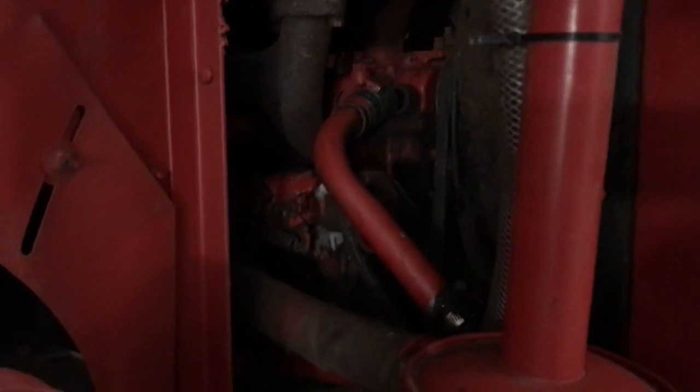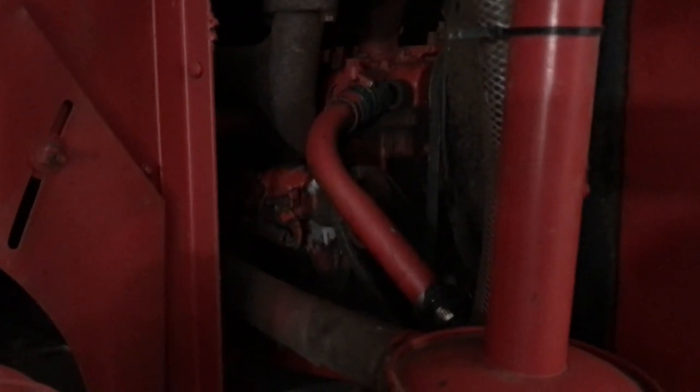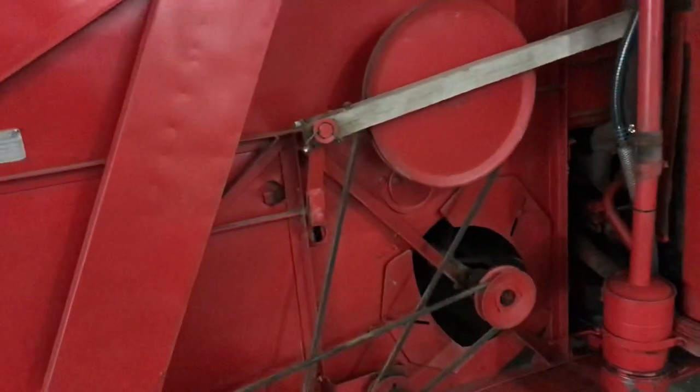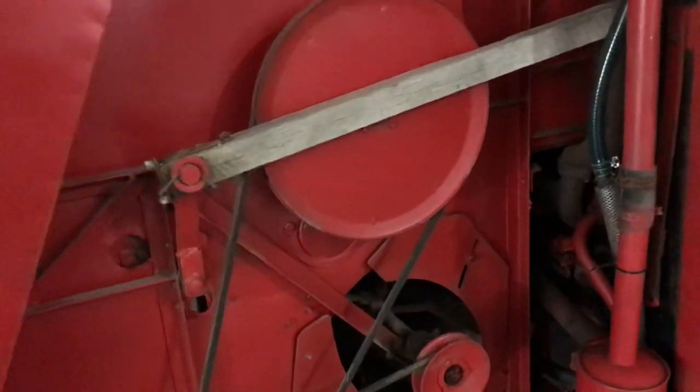There's a heck of a lot of blow-by, so I think it needs new rings. It needs a new water pump, work on the carburetor, and the rad needs a bit of work. And after that, if we get it going again, I'm going to replace all the belts and bearings — we've had trouble keeping the bearings going.